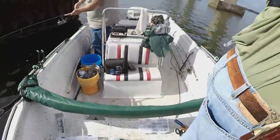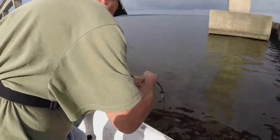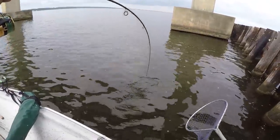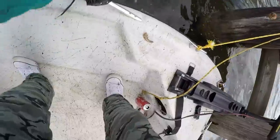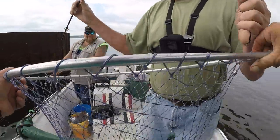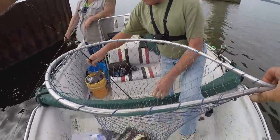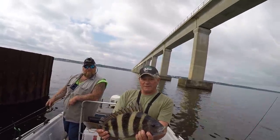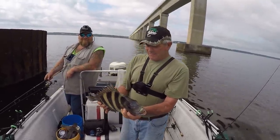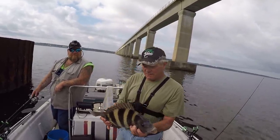I want y'all to look - just take it easy with him. There he comes - that's a good one. He's talking about a fighting fish folks. There he is - look at how that fish is hooked, very good. Look here John - there you go, that's a good fish right there. That is a fine one - golly, that's about a five pound fish or better. Four and a half, yeah, he ain't no more than six pounds.